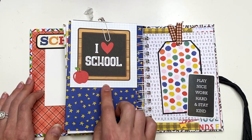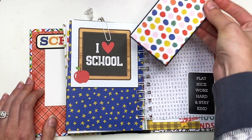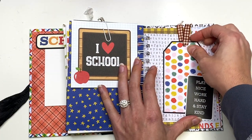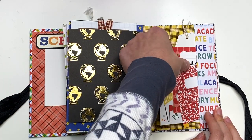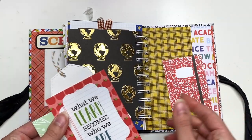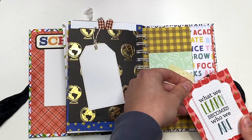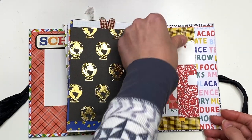Then on this next page, I have a cut apart with a tuck spot that says 'play nice, work hard, and stay kind.' I used up some scrappies, added a ribbon, and it's a white backside for journaling or photos — that just tucks right back in here. Then this next page I've got another pocket with some goodies: a cute little notebook that you could do some journaling on the back or add a photo, a card, a tag, and a journal card as well. Lots of space to make this your own and to just decorate.